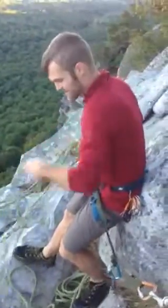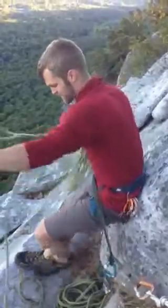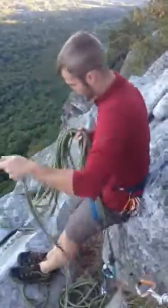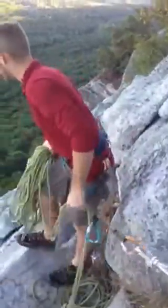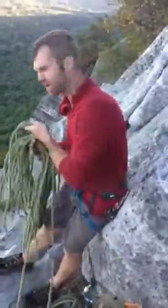Instead of just chucking this whole thing down, I like to take the middle section and lower it down the route first. Before I do that, I'm going to call out rope. 'Rope on limelight.' People know what route I'm on. I don't hear anybody down there, so it's okay to throw my rope.